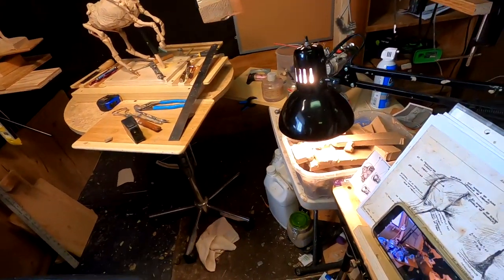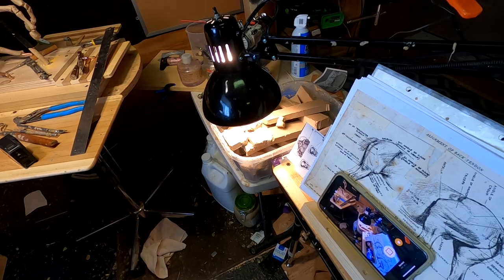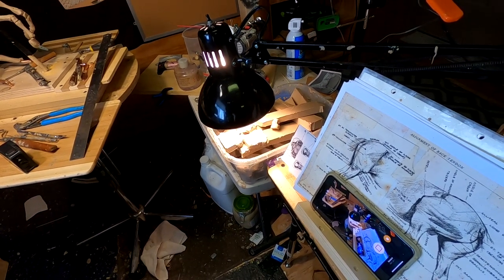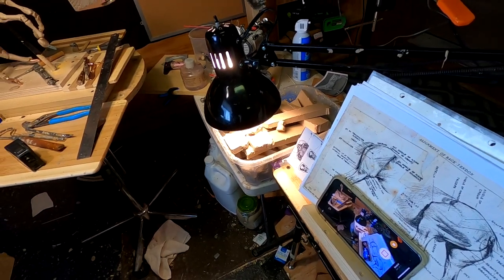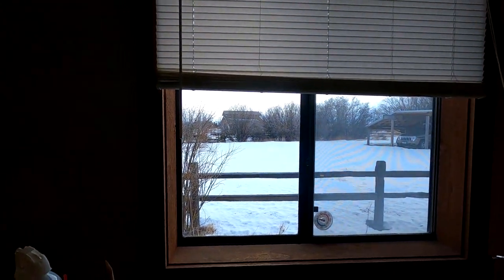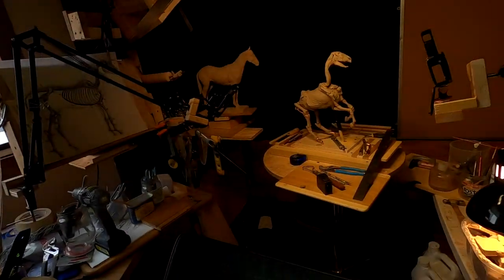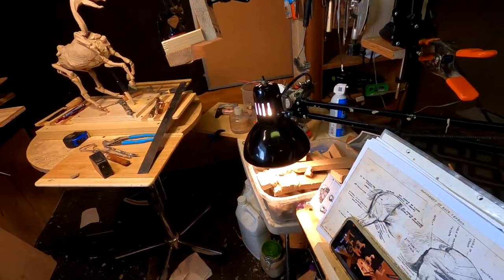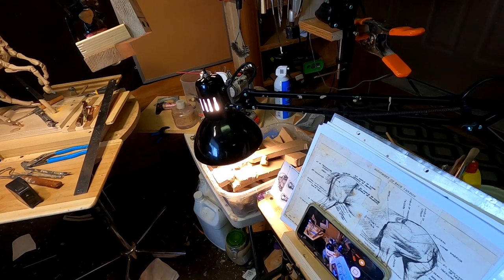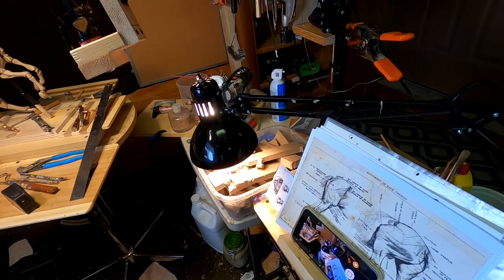I've got my clay down here softening under another swing arm lamp — this one has an actual 100-watt light bulb. I have to turn my heat on in here because it's so cold. You can see outside it's snowing, and right now it's about 30 degrees Fahrenheit. I've got to keep it warm in the studio when I work on my clays, so I have a 100-watt bulb over my clay to keep it soft.